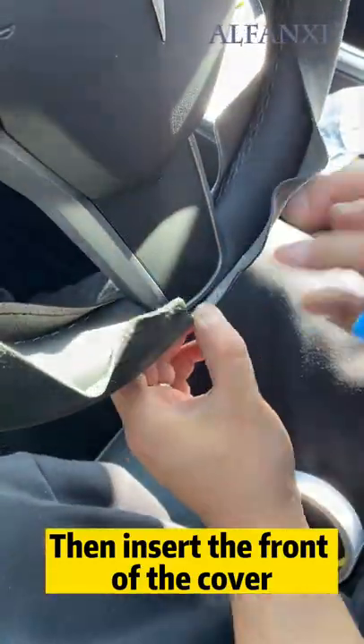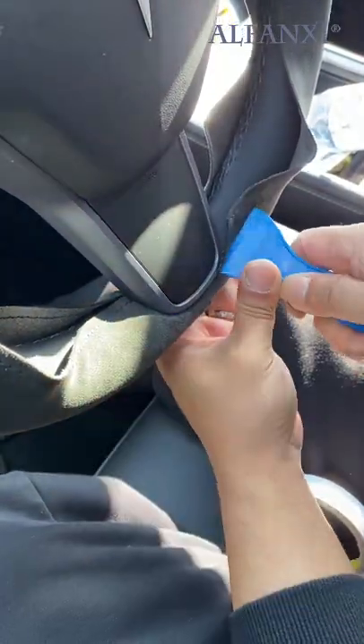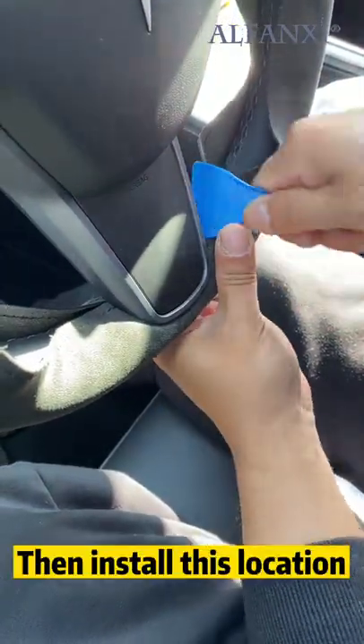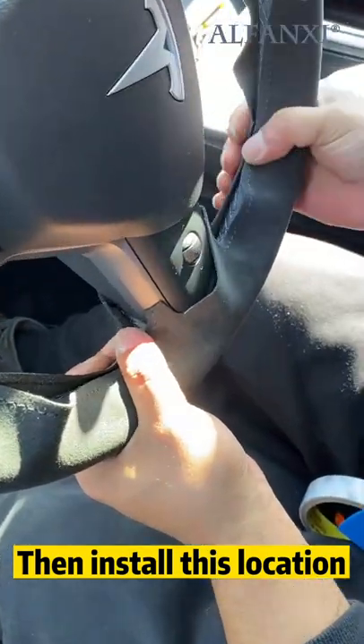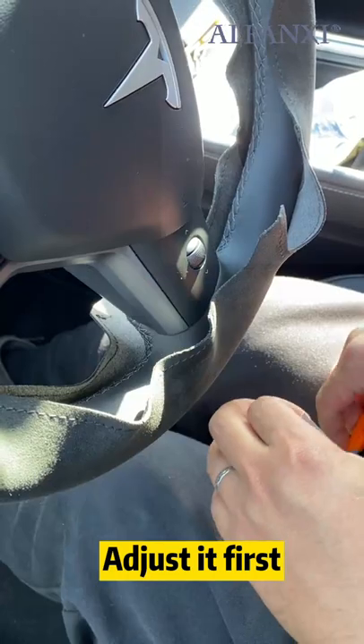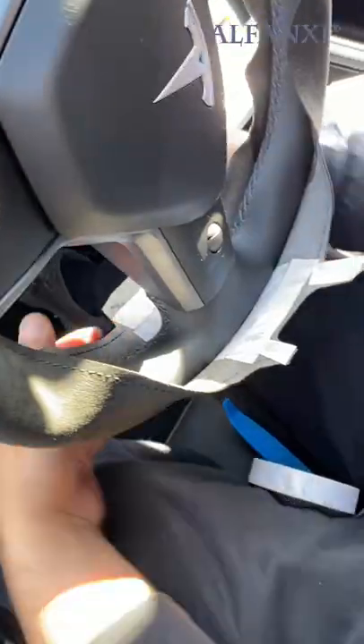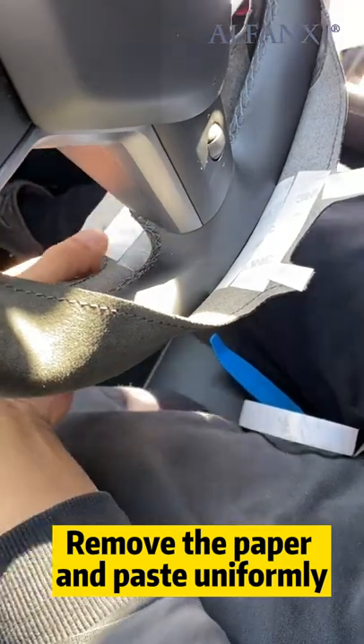Then insert the front of the cover and install this location. Adjust it first, then stick double-sided tape.